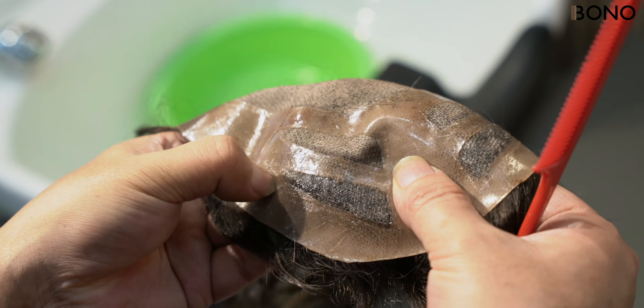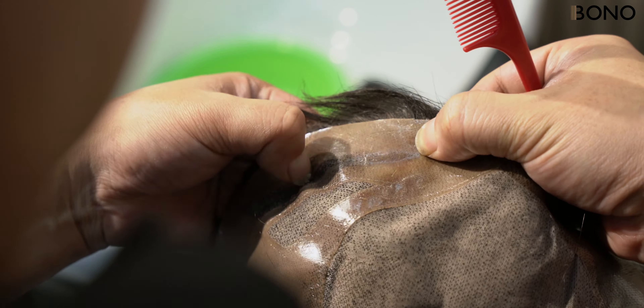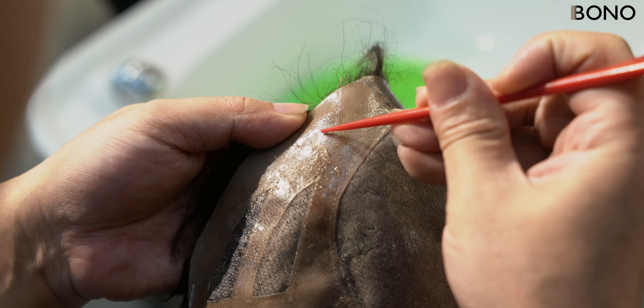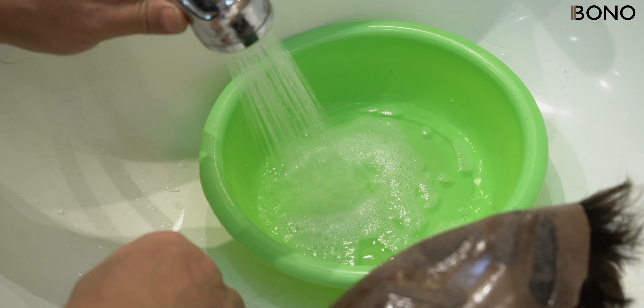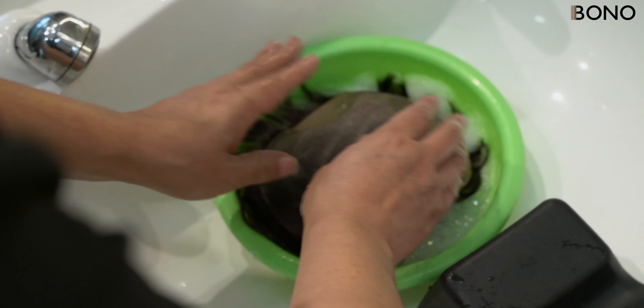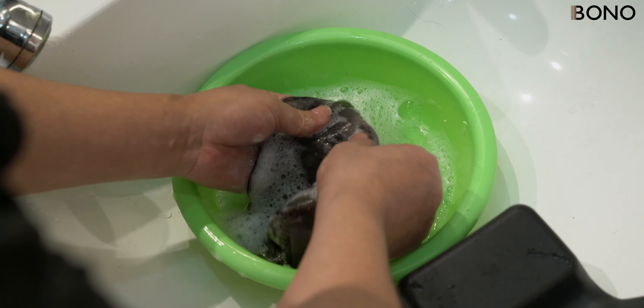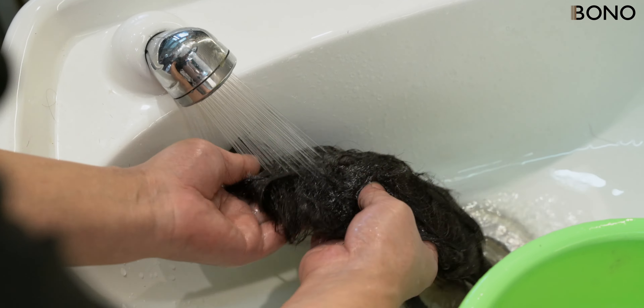After the glue has softened, remove the glue stains with your hands or another handy tool, such as a comb. Next, gently rinse the mono base with warm water, paying special attention to the roots. If adhesive remains, repeat the process.